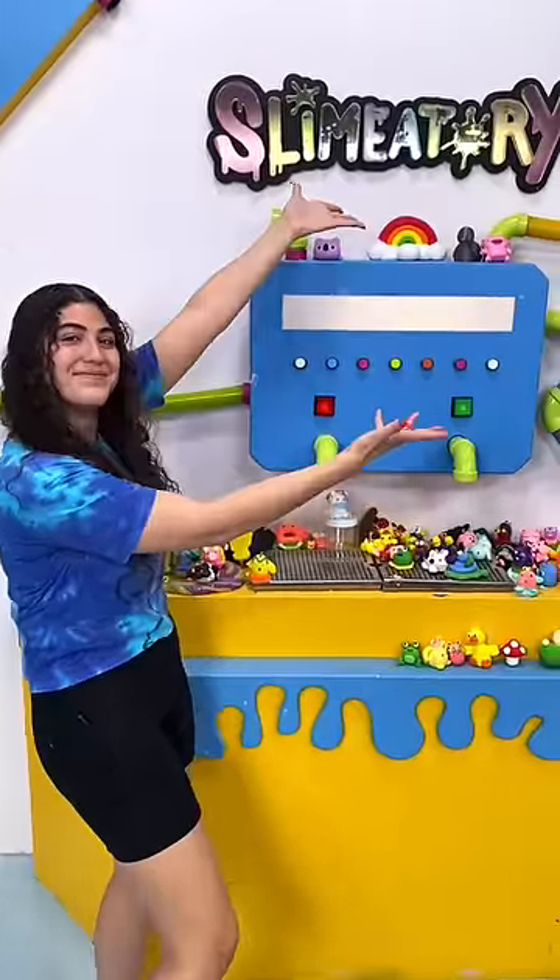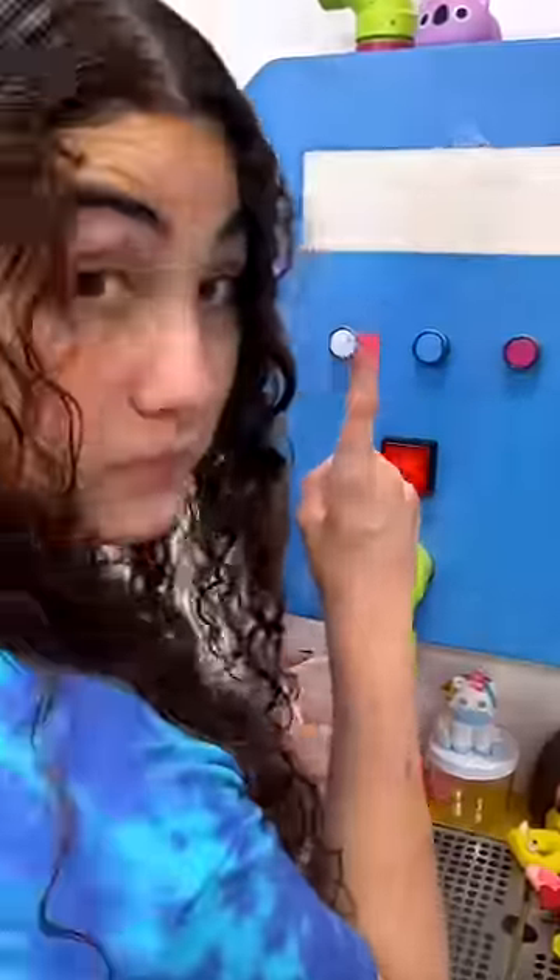A lot of you guys have been wondering if the slime machine actually works, and yes, it does. So I'm going to show you guys what it does.